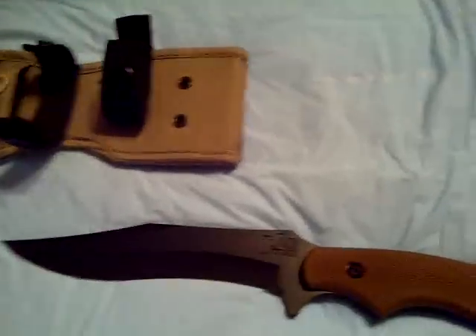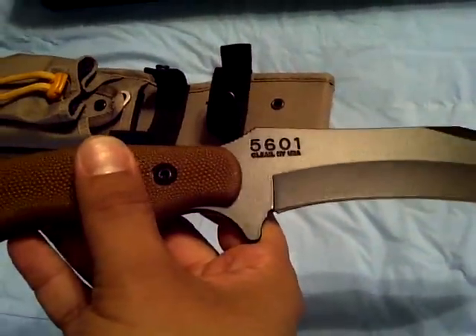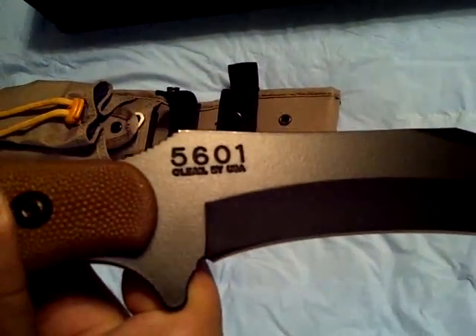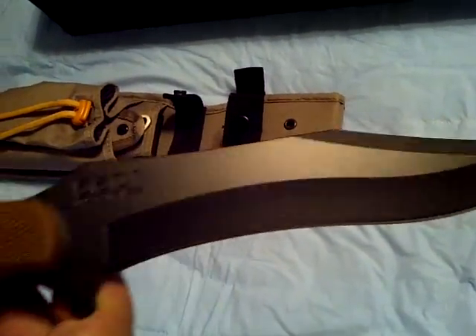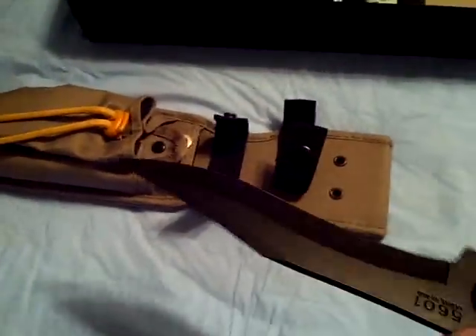I don't know if you can tell, but that spot right there is where I shaved with it. I actually did that on Thursday — my buddy dropped this off on Thursday. It says '56' on one side. I don't know if that's the steel type or whatever. I haven't done any research on the blade yet, but my buddy got it for me for my birthday.